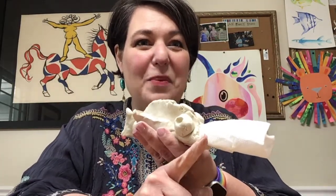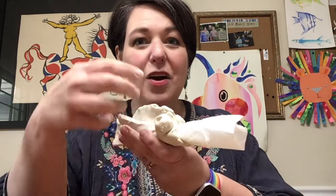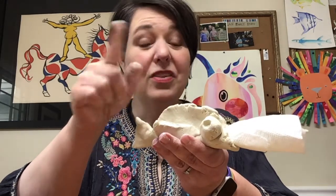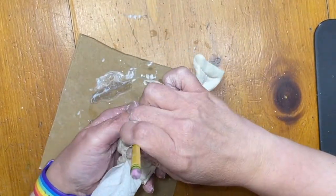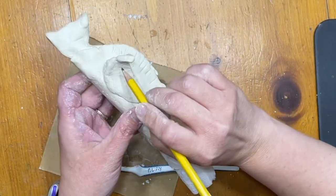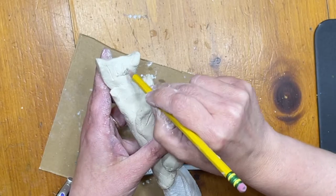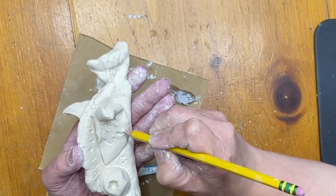Now we have this fish with a crazy open mouth. I'm keeping the paper towel in to help the fish dry with some support. I've got my eyes, fins, tail, and the top fin — the only thing I don't have is texture. Texture is something you can feel; sometimes you can see it and sometimes you can really feel it. I'm going to use a pencil to draw texture on the fins, make lines on the tail, and I could even draw some scales and add a lot of texture.